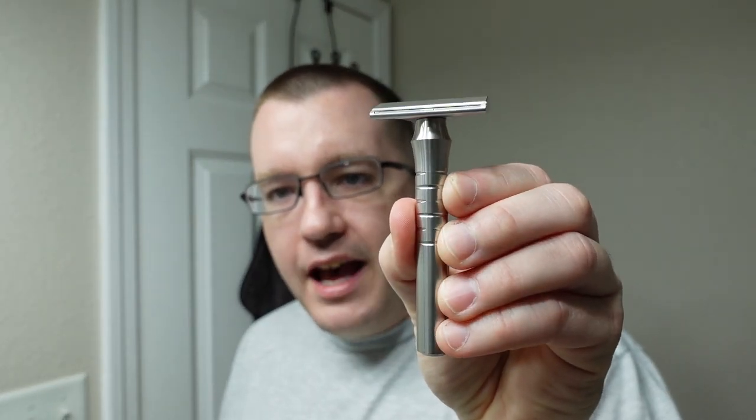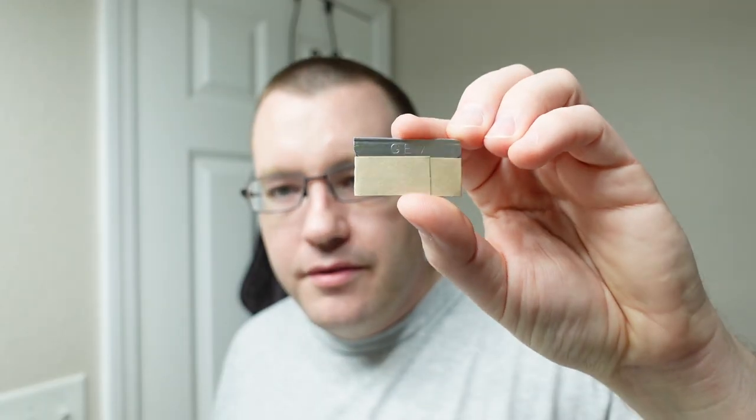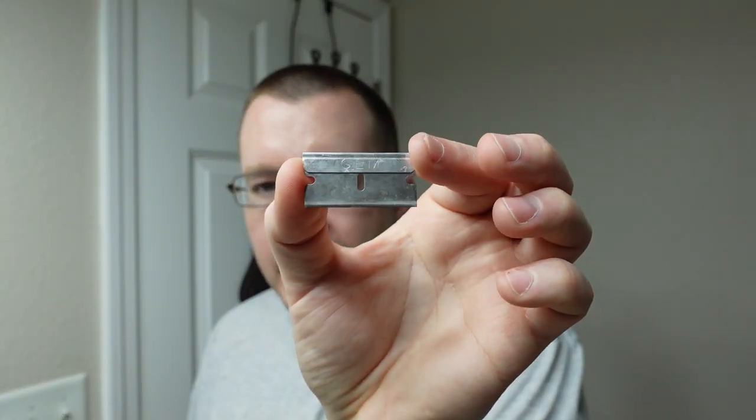For the razor, we're bringing in the Blackland Saber again. It takes Gem PTFE blades, is made out of 303 stainless steel, and is made here in the United States. It retails for about $220 US, but I was lucky enough to score mine on a BST for about $110–$120. Today we're putting in a used Gem PTFE blade — this will be its sixth or seventh shave.